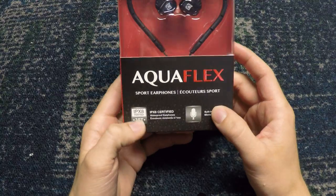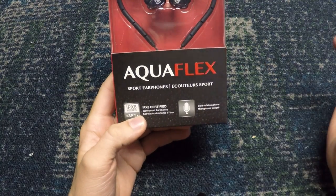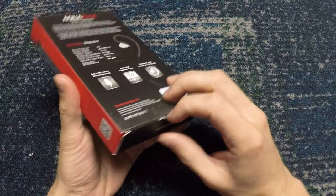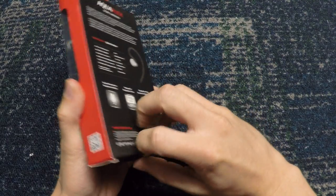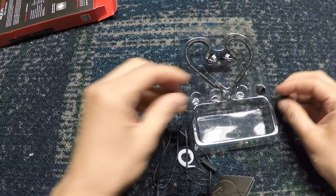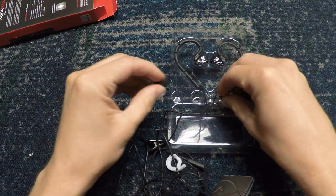These earphones are actually waterproof. They're what is called IPX8 Certified, which basically means that they are 3 feet resistant or waterproof if you're not deeper than that in the water, which is really cool because I didn't even know they made waterproof earphones before I got this.